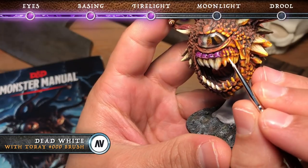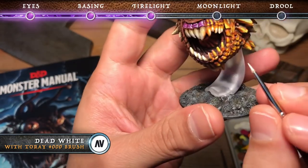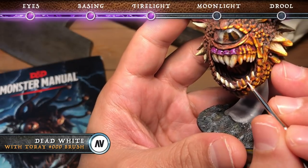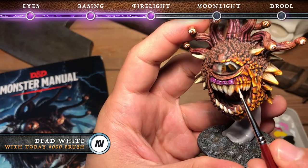Finally we're just going to add dead white as a final highlight. In this case we're doing thin lines — a bit more on the teeth because we want them to be pronounced — and then basically dots on the closest edge of each scale.